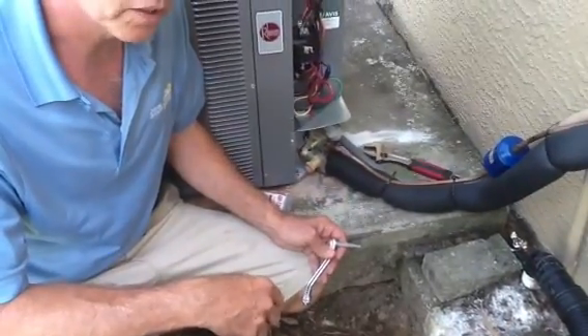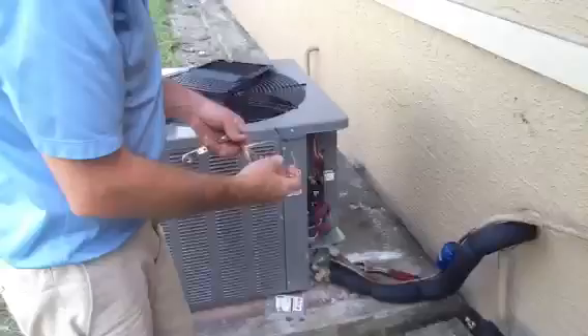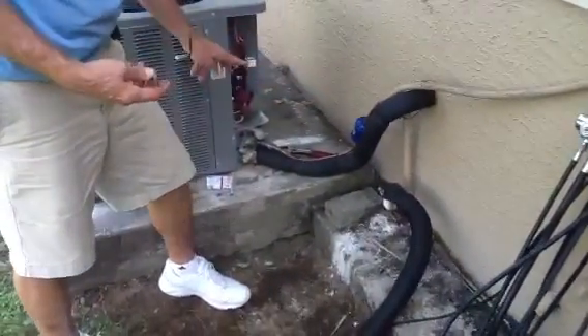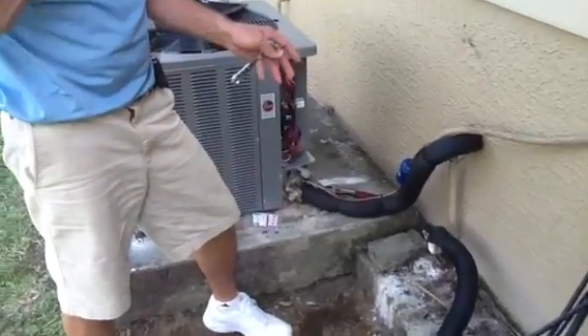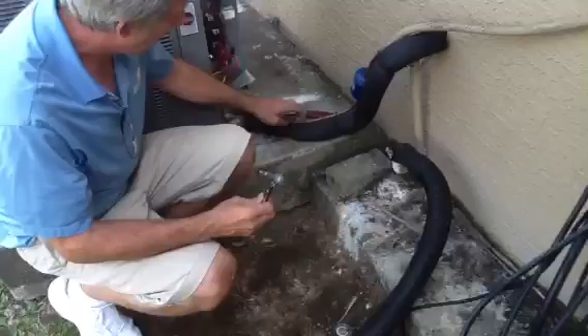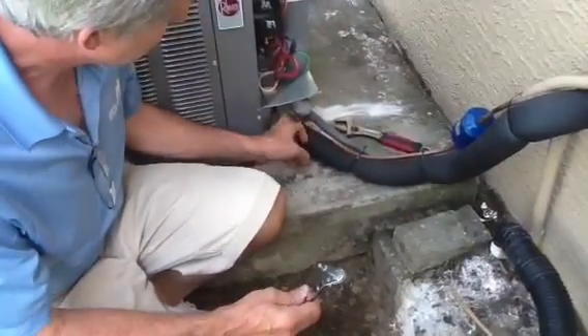What we want to talk about this morning is, you notice we put in a new system. This is what we call a filter dryer. I'm going to show you how to release the refrigerant in a new system. What's important is you want to do it on the suction line. This is the liquid line and this is the suction line. The suction line is going to be the larger of the two lines.